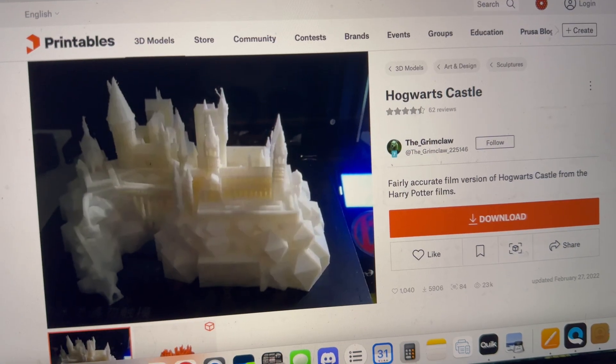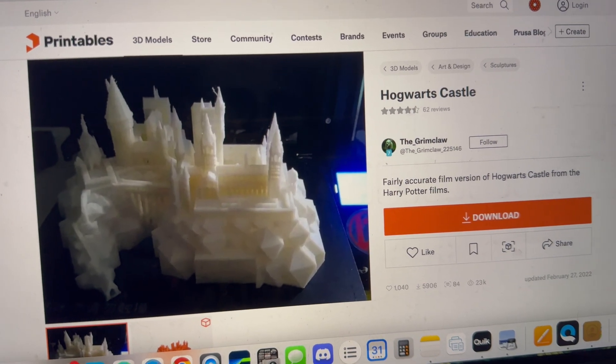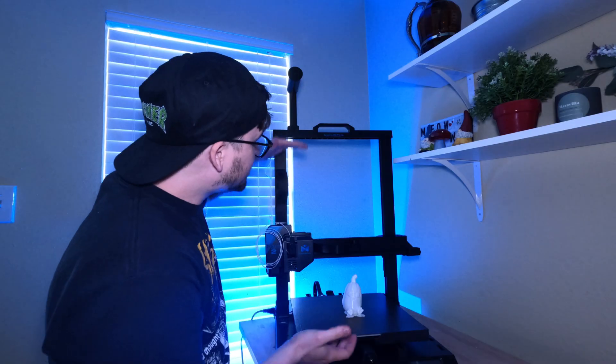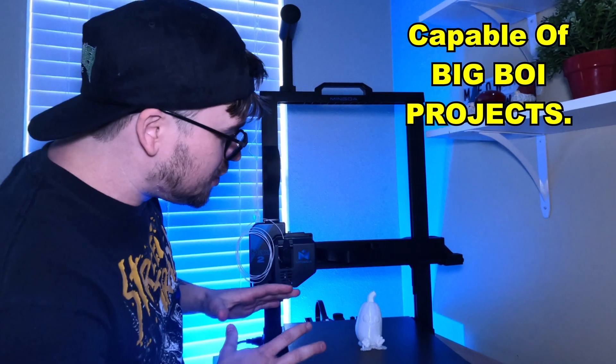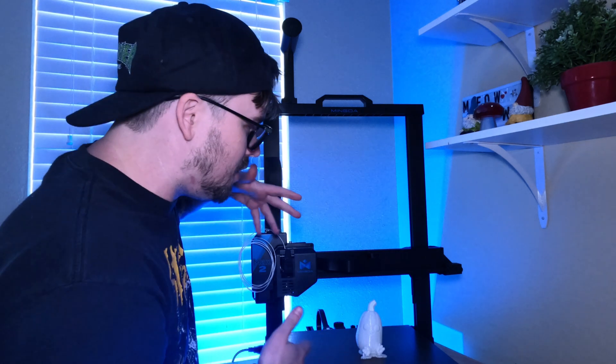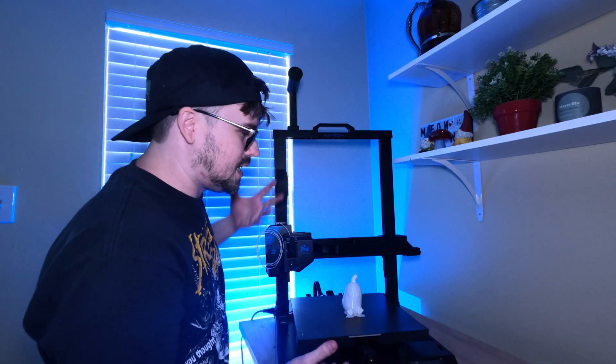There are definitely better filaments you can get for this. I'm going to order some off Amazon because my ultimate plan was actually to do Hogwarts Castle. I didn't end up getting to do that, but I will be doing that in a future YouTube Short, so stay tuned for that. Next thing I really like: as you can see, this was a pretty small 3D object, but this thing is tall. I could make a really big 3D object, which is what I'm planning for the Hogwarts Castle. This thing is massive, but it's massive for a reason — so you can 3D print bigger objects.